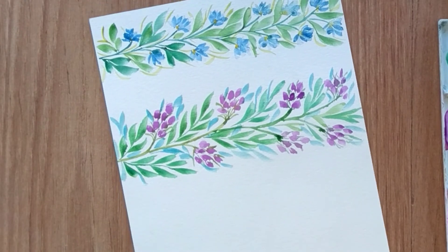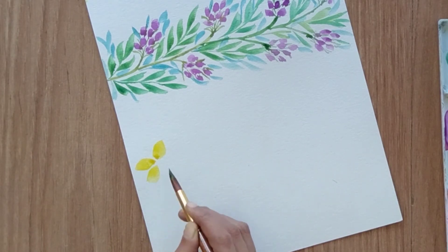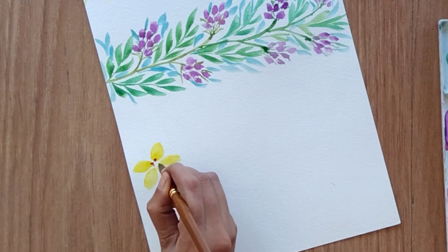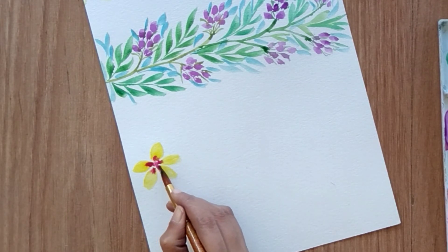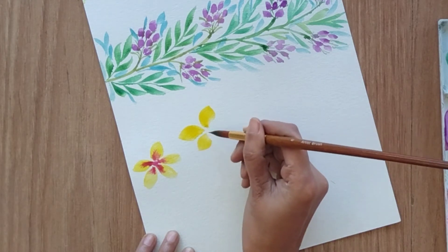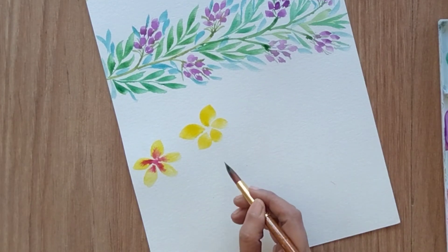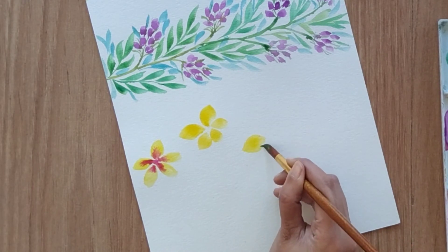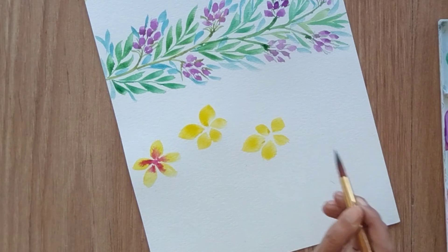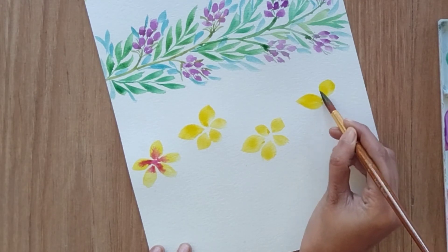Now let's move to the third border. We're going to create big yellow flowers with five petals. Over the center I'm adding rose metallic color. Apply a little pressure and move your brush left and right to create the petals — three petals are smaller compared to the other two to add depth to the flower's perception. You can give a little variation in the flower petals to add dimension. I'm going to add four or five more flowers using the same technique.